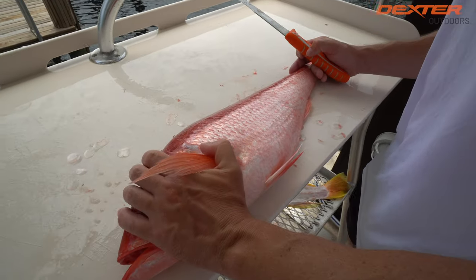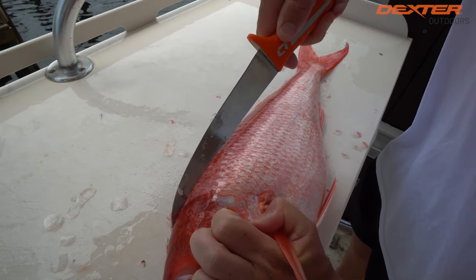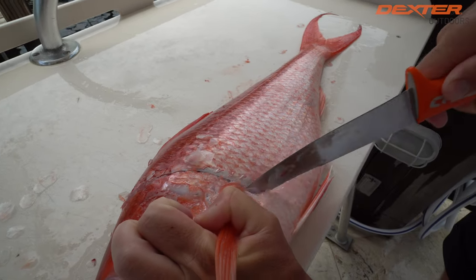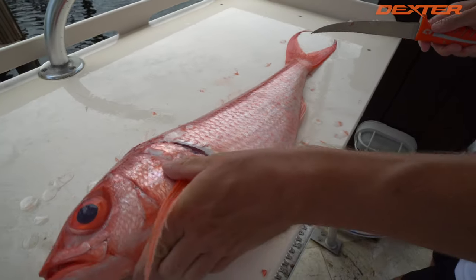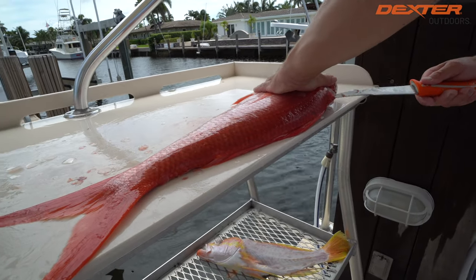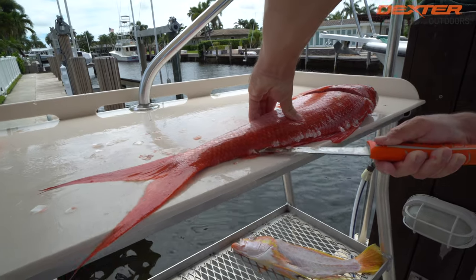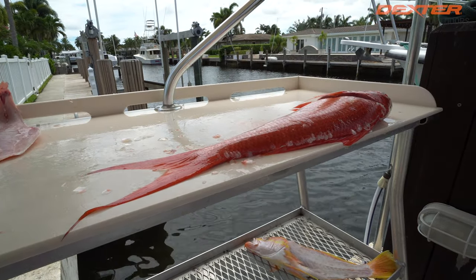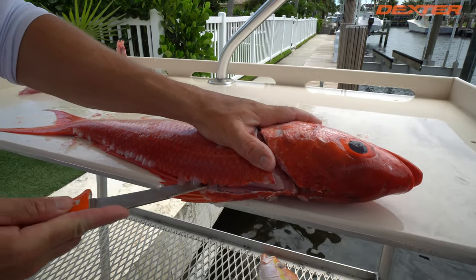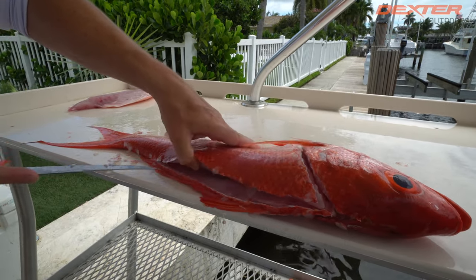Now I have my fish flipped over and we're going to do the same thing. Find the head meat right here, go in with the serrated side of the Dextreme around that pec fin down to the belly. Flip the fish around and make an outline once again, going from the head half to the tail half, just effortlessly right along the outside edge of the fish. Then take the traditional side of the blade and start to separate the fillet.